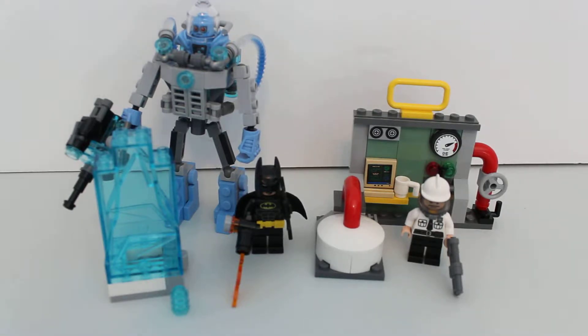So, taking this over to Bro now, and he's going to do this entire review. Because it's his favorite character — Mr. Freeze has always been one of his favorites. Don't ask me why. He always likes the creepy people.